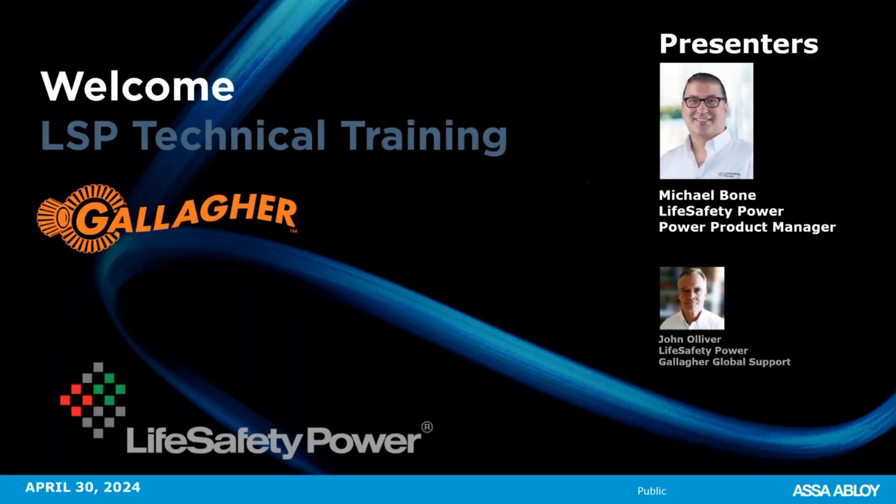Hello everyone. My name is Michelle Pierce. I'm the training administrator for Gallagher Security Americas. Today we've got Life Safety Power with us. We have Michael Bone, who is the product manager for Life Safety Power, and John Oliver, who is our global support. I'm going to let these gentlemen take it away, and hopefully we have a great presentation. Thank you for joining us.